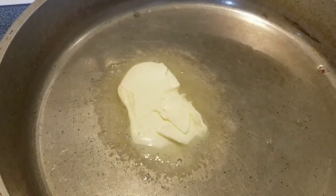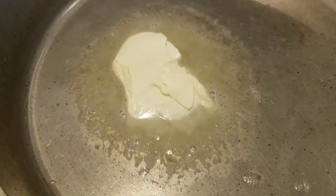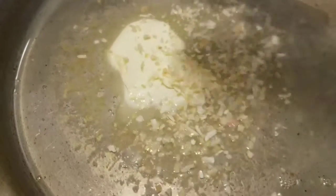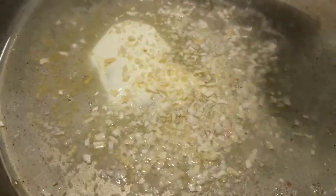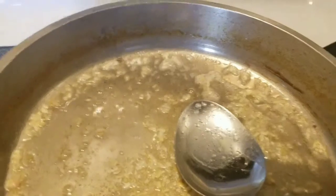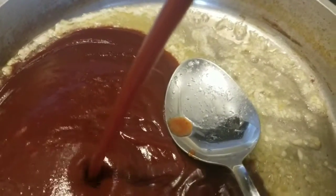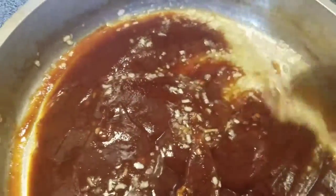In the same pan that we cooked our pancetta — leaving the fat in for flavor — we put in two tablespoons of butter, and then approximately two tablespoons of minced onion. We're about to create our barbecue sauce for our chicken, so I'm going to let this minced onion toast up a little bit. Then we're adding in approximately two cups of Sweet Baby Ray's barbecue sauce and seasoning it with garlic powder, a bit of salt, pepper, brown sugar, and honey.